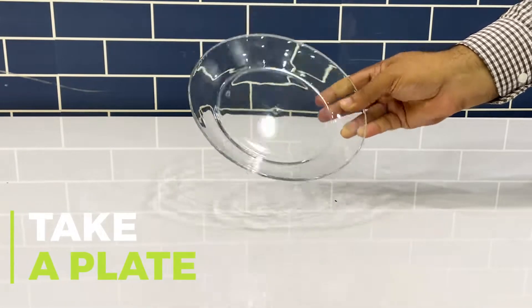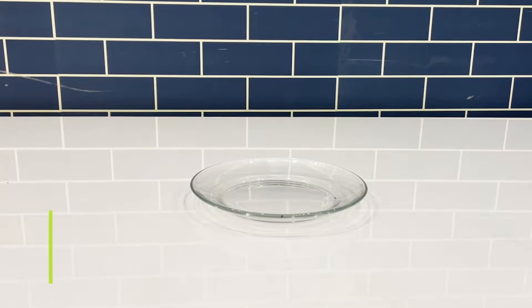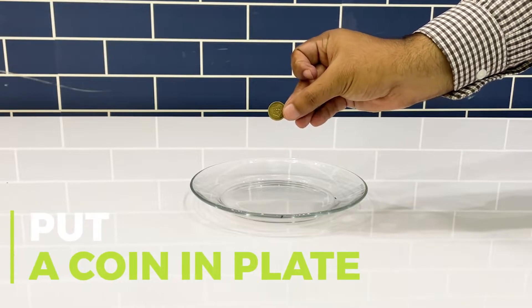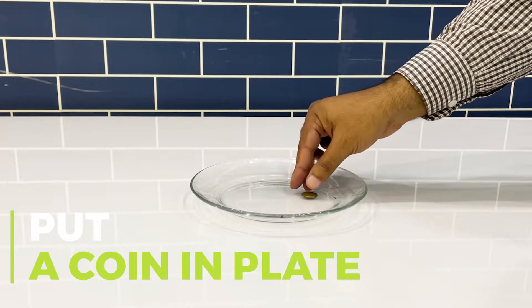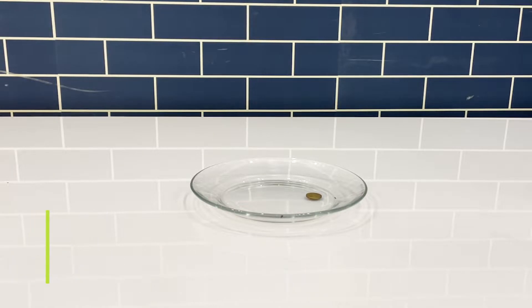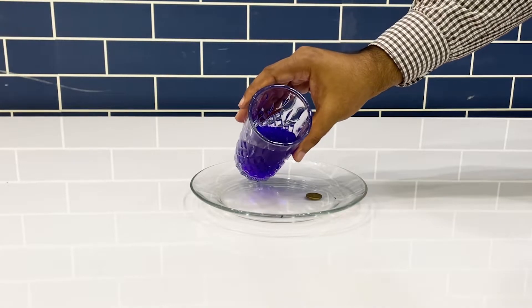To perform this experiment, take a plate and place a coin in the plate. After that, pour some colored water inside the plate.